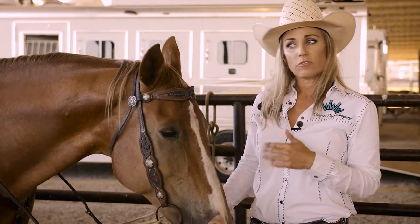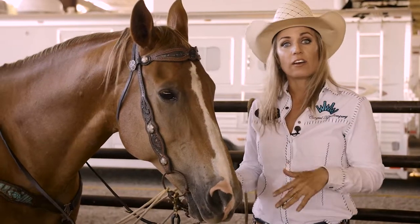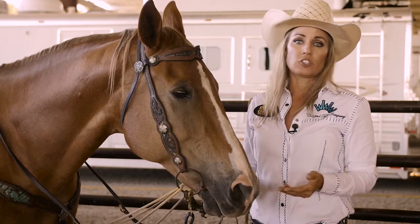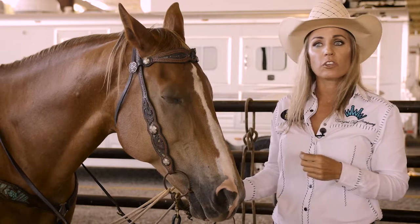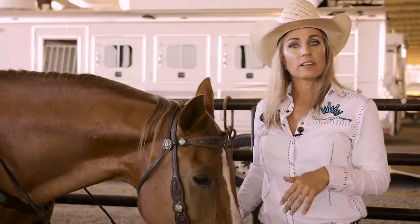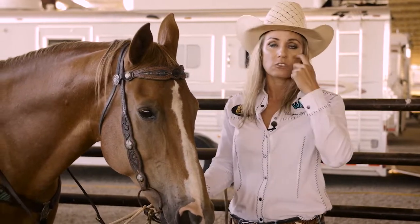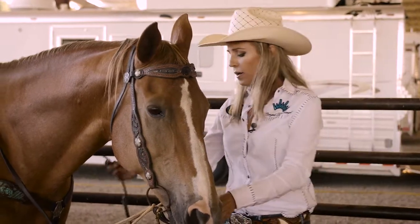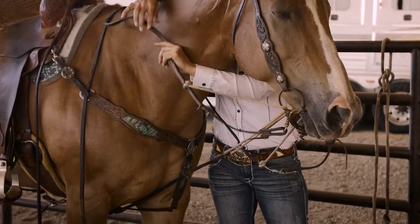I don't ever use them very tight. I feel the tighter they are, the more it pulls my horse's front end down — actually their shoulders also. Every aspect of my training is keeping the shoulders up and moving forward. So I find with these, if they're overused or used improperly, a horse will actually tend to get a little heavier in their front end, and that's what I try to avoid. So this is about how they'd be adjusted for me — just a little bit, as you can see.